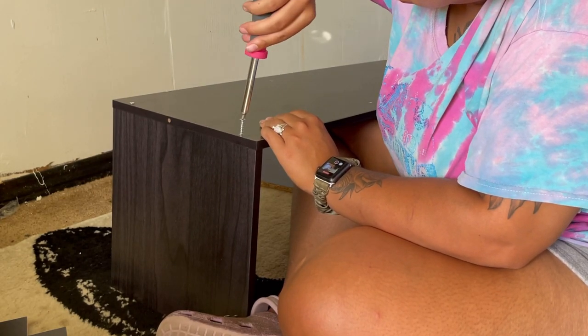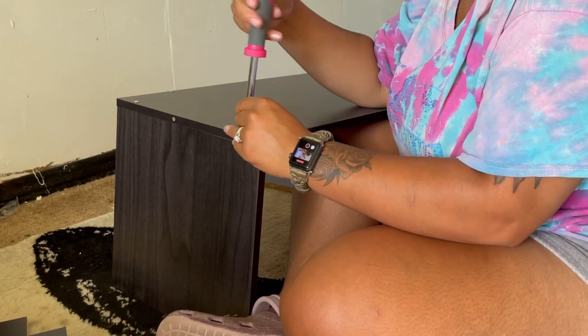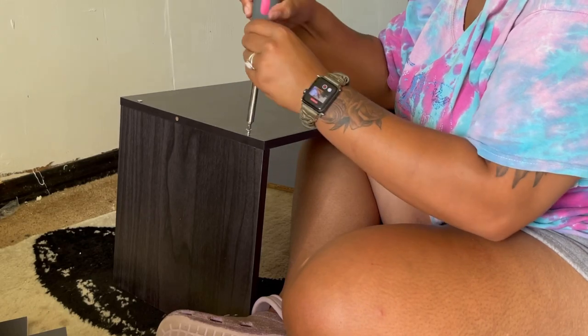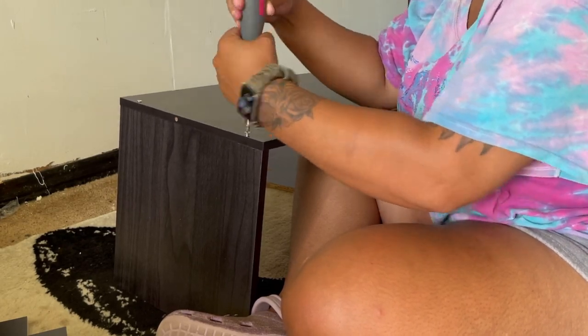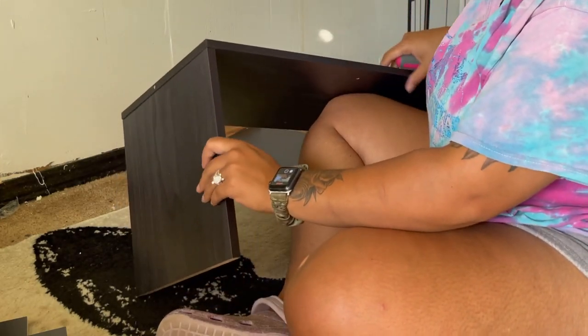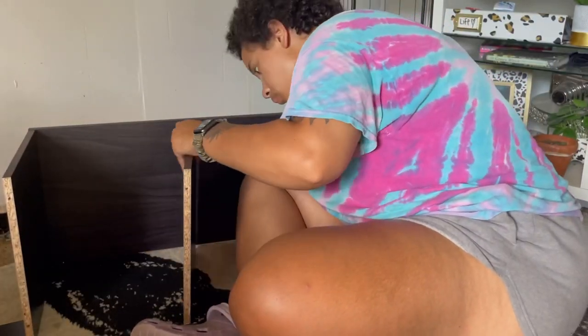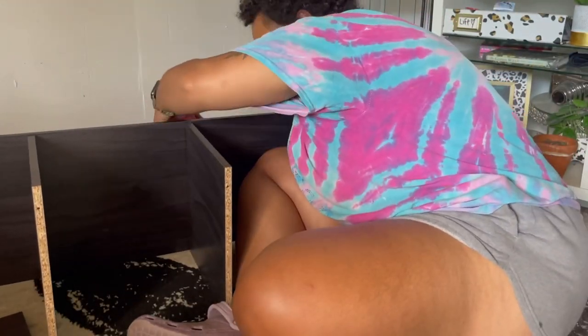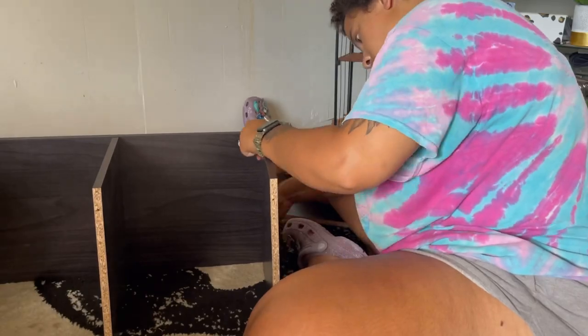The most important part about this step is to make sure that all the finished sides are facing out and all the particle board edges are facing in. The particle board edges should be touching the side panels — they should not be facing out. All of the edges should match. Continue this step until all the shelving panels and the last side panel have been put on.